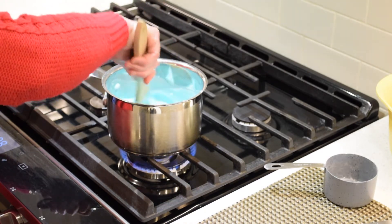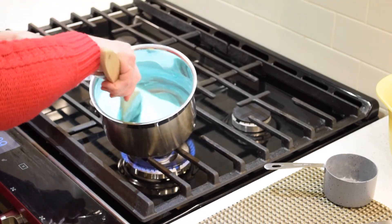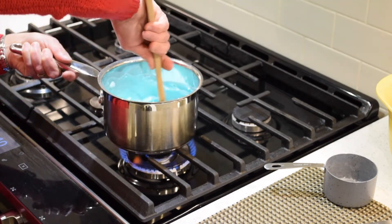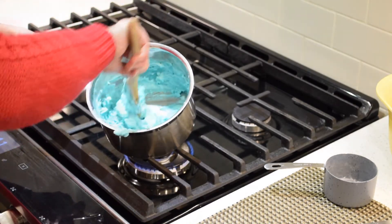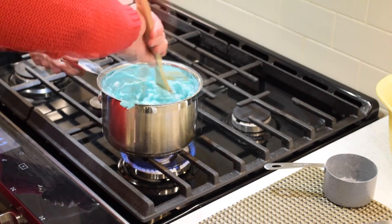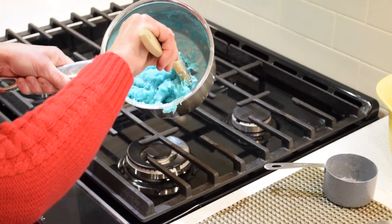Once your mixture gets up to heat, things start to happen quickly. Here we go. You can start to see the mixture is gathering on my spoon. Keep scraping the bottom and sides of your pot. Almost done. You'll know it's almost ready when the mixture starts to darken. There's my big ball.